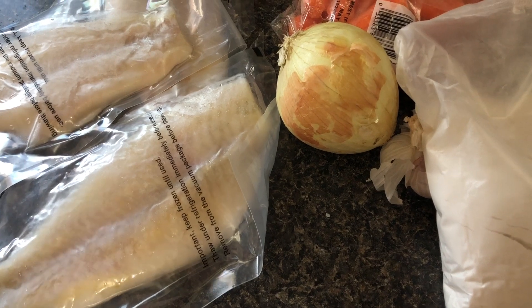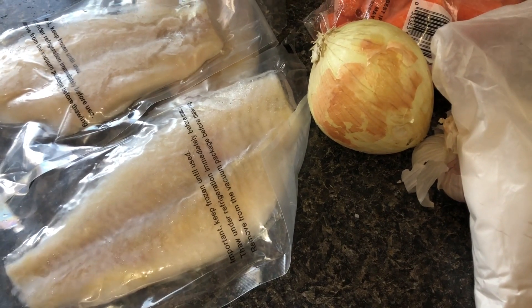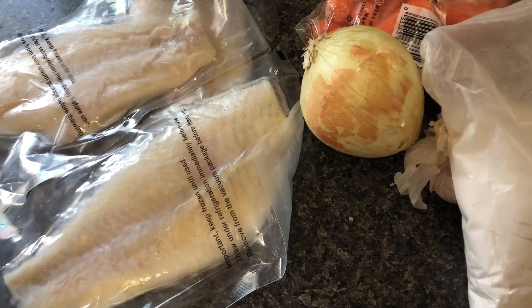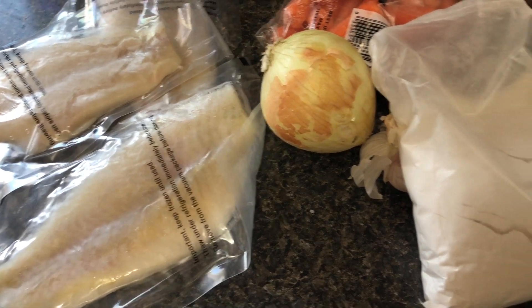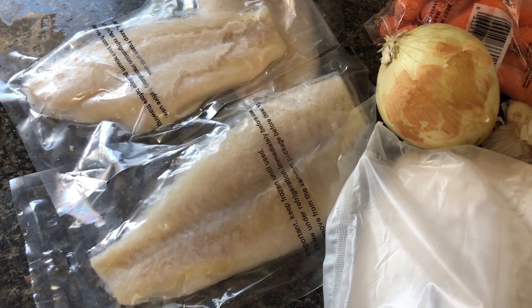So today I'm going to show you guys how to make fish balls. Now, this recipe is not the exact way how you make fish balls because there are a lot of variations. There are a lot of recipes out there floating on the internet. So this is just my way of how I make it, and of course I don't have all of the ingredients because I don't want to go out.